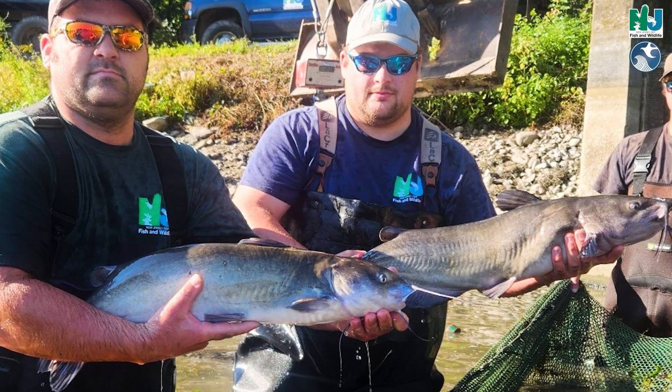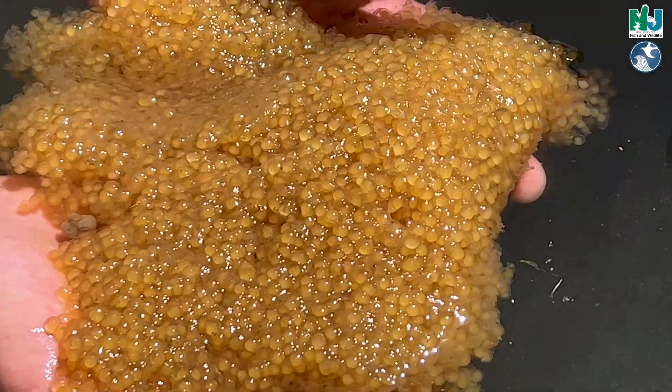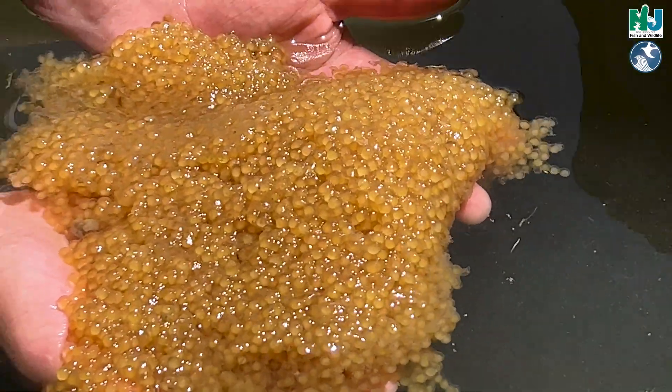These channel cats down in that pond are about five years old, so they're five to fifteen pounds right now — really nice 30-inch channels. The masses can be like three, four, five pounds of eggs.